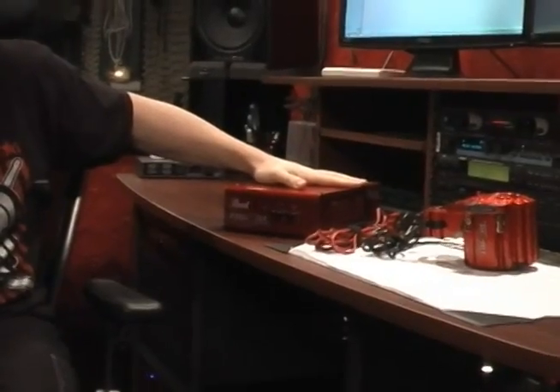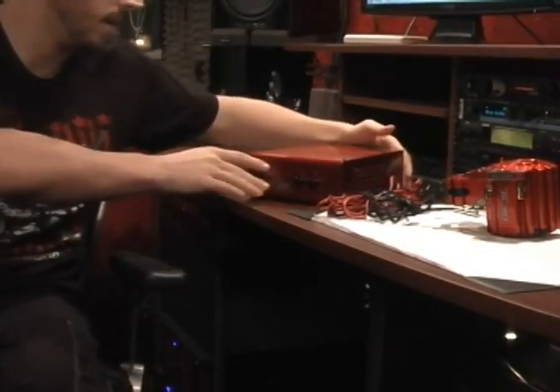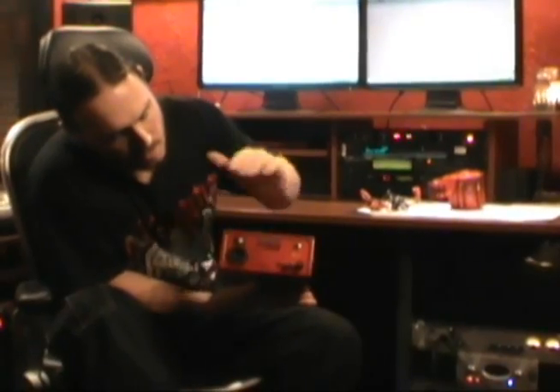Just to show you what's included in the Throne Thumper package: you have the 200-watt Power Bash amp, a speaker cable, an audio cable, and the thumper itself. Plugging in the system is very, very simple.